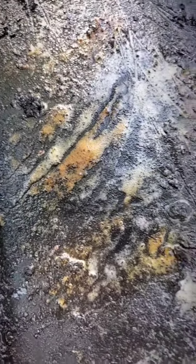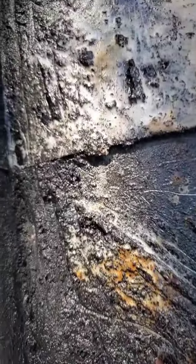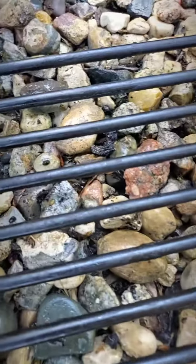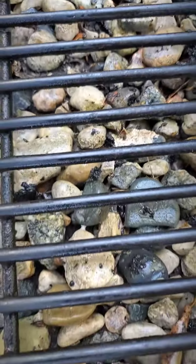It's working — you can see it pulling the grease up and off because the bubbles are changing colors. Pretty cool stuff. Here's a close-up so you can see all of the barbecue debris in the rocks.